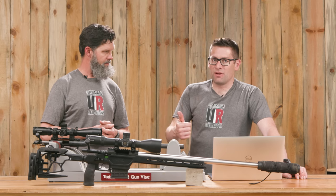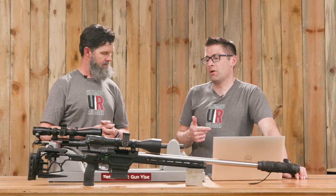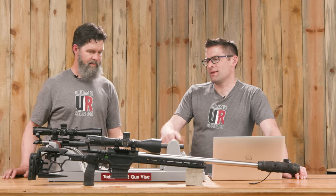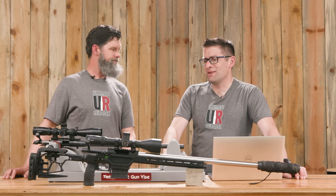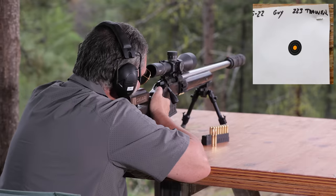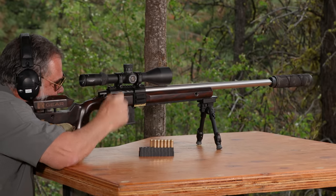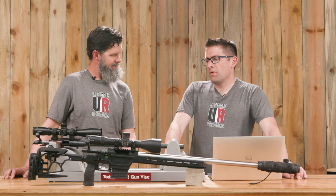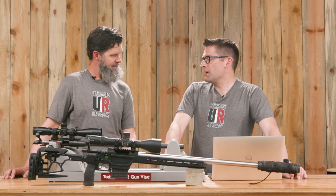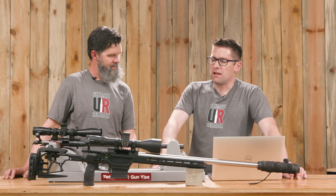I'm actually curious about shooting a PRS-style match with this 223 trainer because it's really fun and there's very minimal recoil. We've had such good accuracy with this gun — Guy Miner just pulled off a .058 group for a few shots at a hundred yards with a bipod and a rear bag. And there's a separate class for you to compete in as well. I'm glad that you took the 223 trainer up there — I'm really looking forward to trying out the Envy Pro.